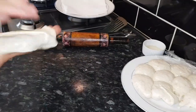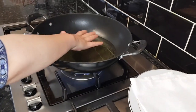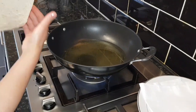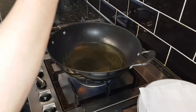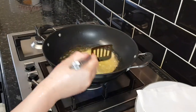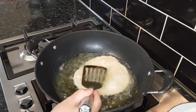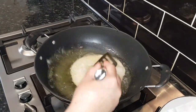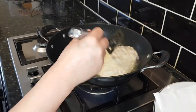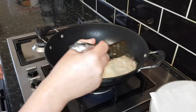Now I'm going to put them in the oil — you can see the oil is warm, not too hot and not too cold, just in between. Be careful like this. Can you see? They look really nice and fresh, mashallah.